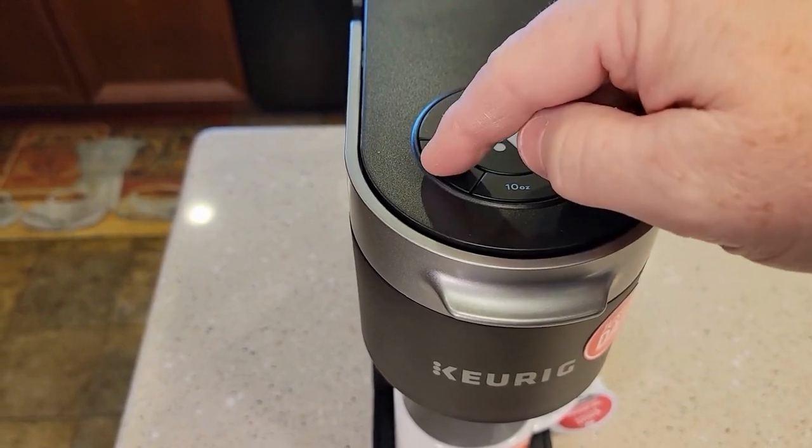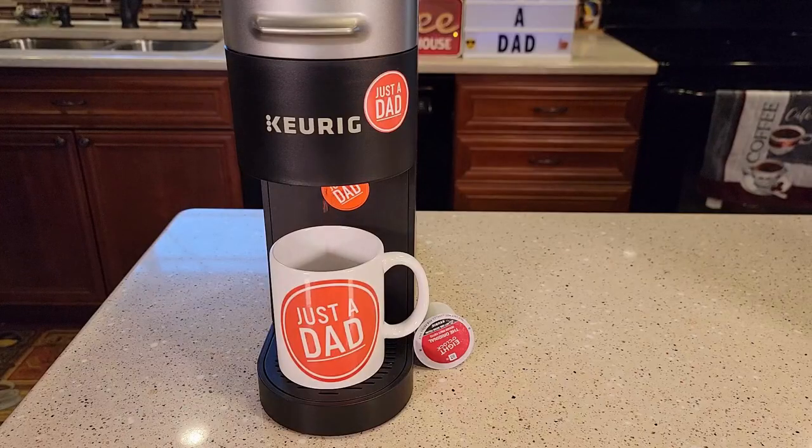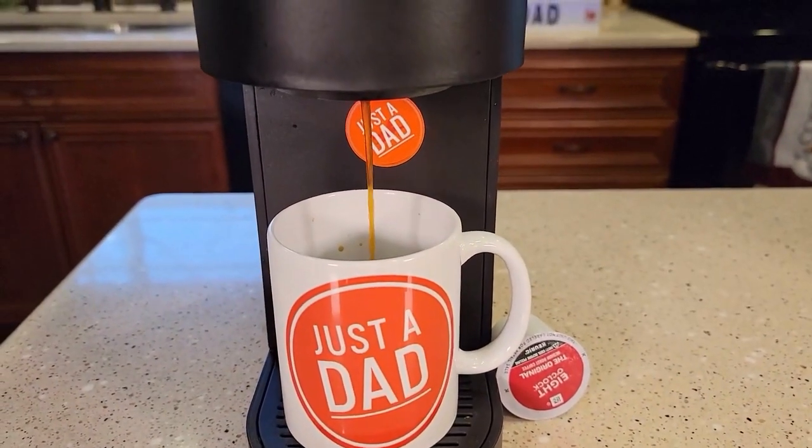Select 8, 10, or 12 ounces and just press brew. Then it starts brewing, and after a few minutes you will get a nice cup of coffee.